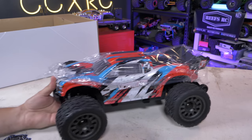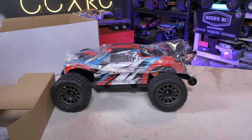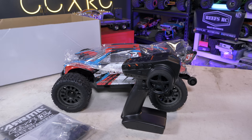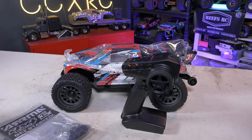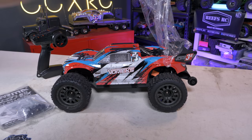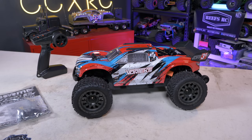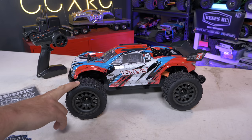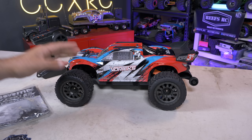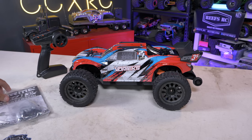It definitely doesn't feel as wide as the Big Rock. As I was saying, the 3S lineup really speaks to me — there's just something about having one battery to stick into a car that I really like. Instead of running and charging two 3S batteries for a 6S vehicle and getting one set of run time, with two 3S batteries I can run two separate vehicles and basically get double the fun. These already go 60 miles an hour on 3S — even at 50 it's crazy fast enough.